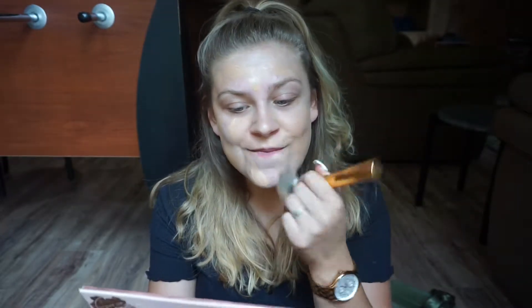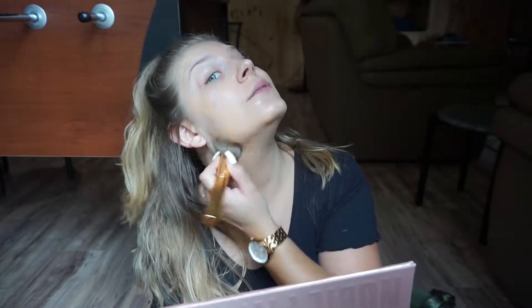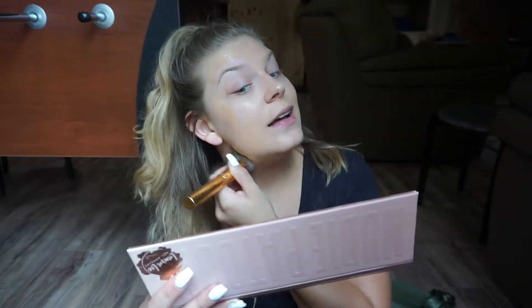And let's just blend this out. I'm using my Morphe Y6 brush. Make sure you drag it down your neck, especially if you're trying to match your self-tan. Always drag it down your neck because that will show, especially when you're in the sunlight — you will see that demarcation line if you don't try and rub that in.